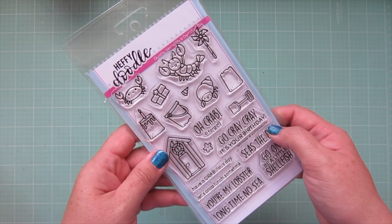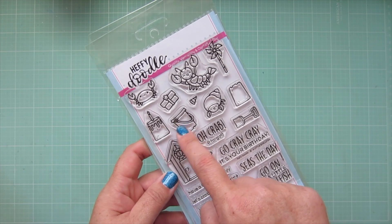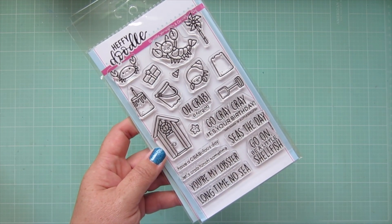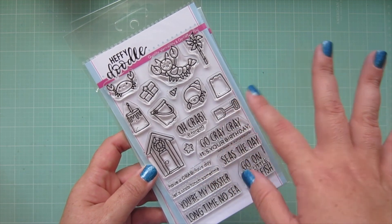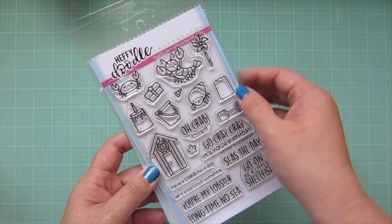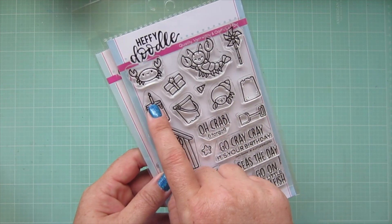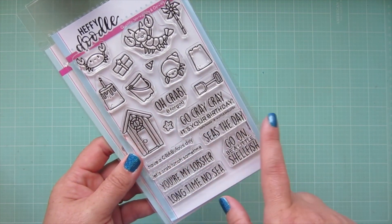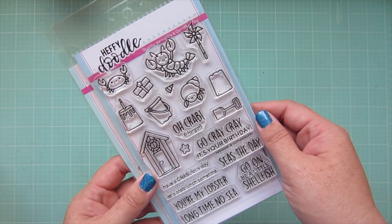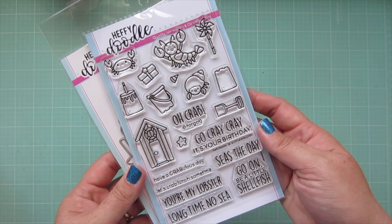I also got 'A Little Shellfish' and I mainly got it because I absolutely love these little sandcastle images that look like they're straight out of the pail. When I was little I used to love to go to the beach and make sandcastles by filling the sand in the bucket, adding some water, and making these little bucket-shaped sandcastles. I just thought that was so funny, and I love the one that's kind of turned into a birthday cake — that's so cute. You've also got an adorable little crab, a hermit crab, a lobster, a pinwheel, and some really fun sentiments. I'm excited to play with those.